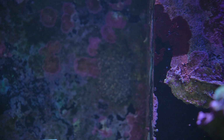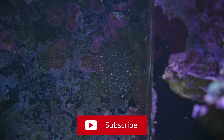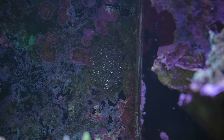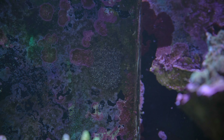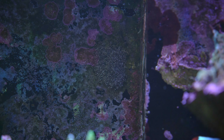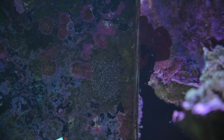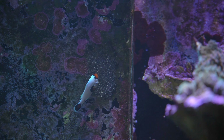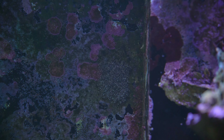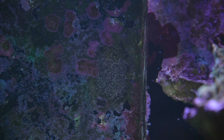All the way in the back here we have some eggs — these are the clown eggs, and they've been laying eggs about every two to three weeks. This is the latest batch, and just like every other batch this one's probably not going to make it because I have no way of taking them out. So they're just going to stay there, do their thing — they're going to get released, get eaten, or die, and then the cycle starts all over again.